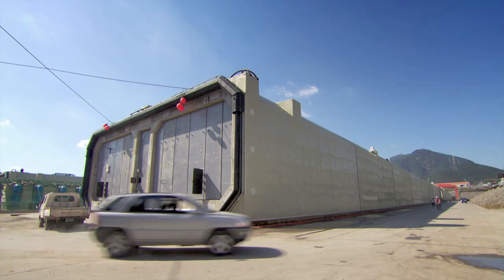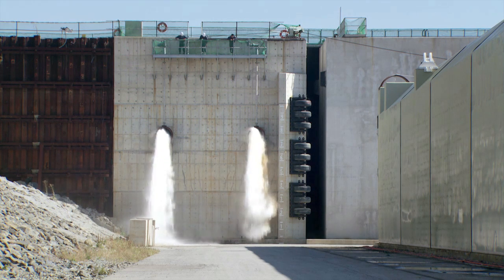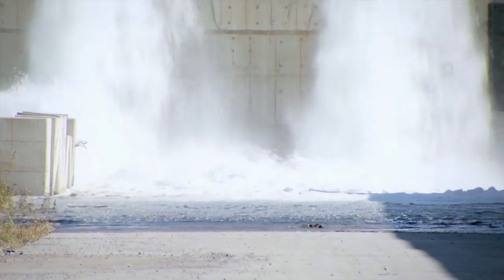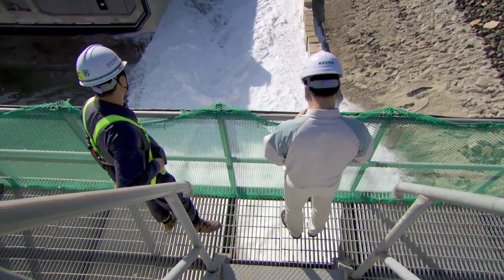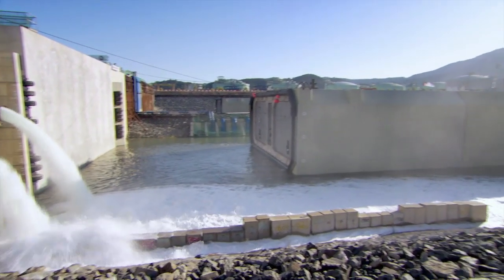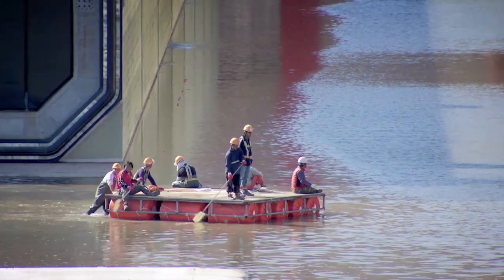The bulkheads are watertight because these segments are about to take a bath. Flooding the dry dock will allow them to float the segments out to sea. The inundation of the dock takes approximately 48 hours. During the first phase, we let in water until it reaches the level of the bulkhead door. Then we'll check to see if the bulkheads are leaking.